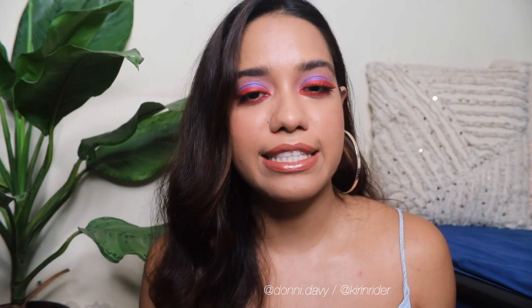Hey everyone, welcome back! In today's video I'm going to recreate Maddie from Euphoria's makeup look. It's got purple in it, it's got neon bright orange in it - the look was right up my alley. I'm going to tag the original makeup artist who created the looks in the show. I recommend you go follow them because they are so incredible, and they've shared all the products and techniques they've used.